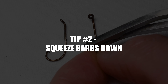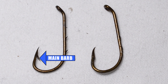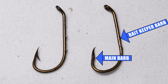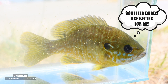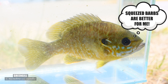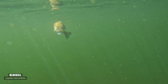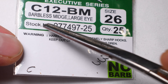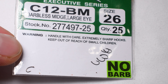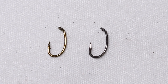Squeeze your barbs down halfway or all the way. I always recommend squeezing barbs down when teaching kids to fish, primarily just for the human safety side of things, but a barb isn't always necessary if you're quick to hook set and keep tension on the line. It makes de-hooking much faster and safer for the fish. If you're going for large specimens that can really put up a fight, keeping the barb on is probably a good idea, but for micro fishing it's always a good idea to use barbless hooks or just give the barb a squeeze down all the way or halfway.